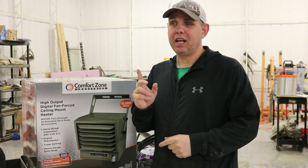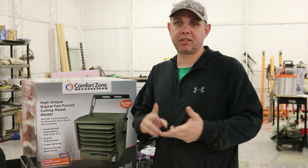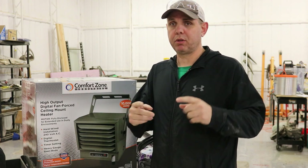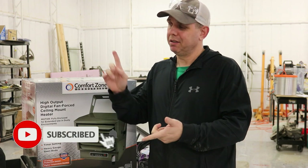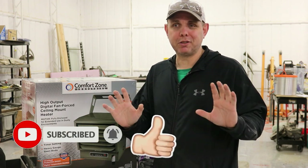Hello everyone, my name is Jake. I do resin castings, I build rubber tables, I do turnings on the lathe with wood and resin — I do all kinds of stuff like that. So if that sounds interesting, subscribe, hit the bell, all that YouTube stuff.